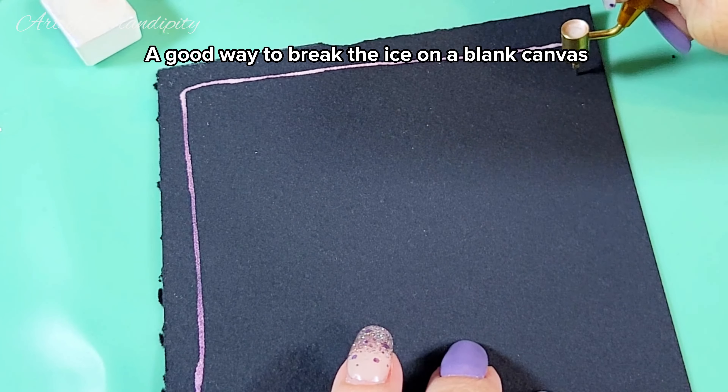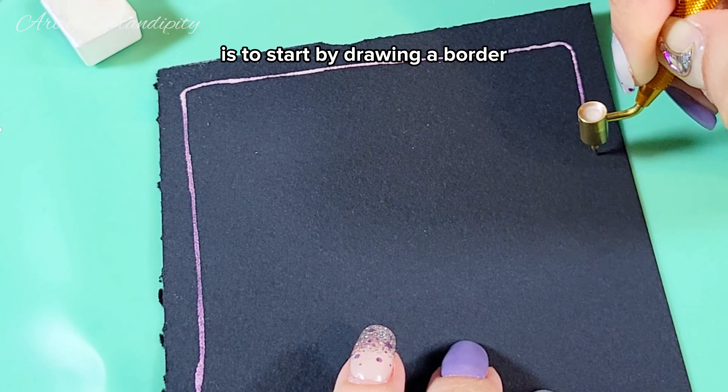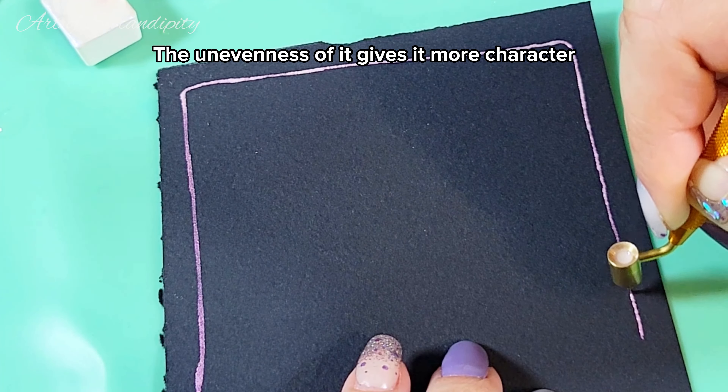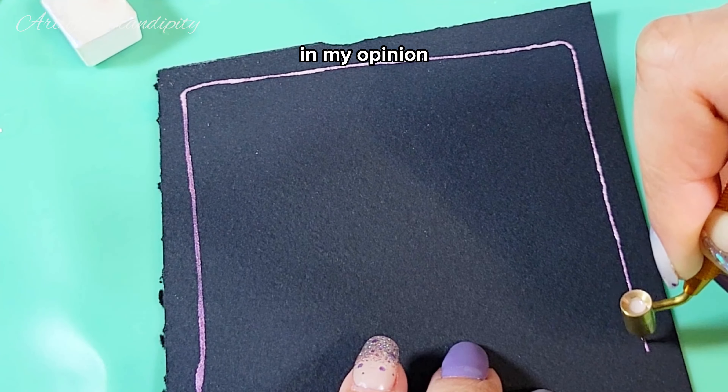A good way to break the ice on a blank canvas is to start by drawing a border. It doesn't have to be straight or any particular shape. The unevenness of it gives it more character in my opinion.